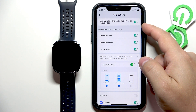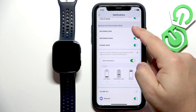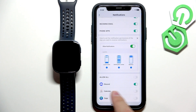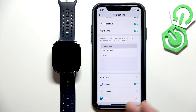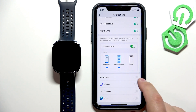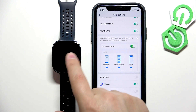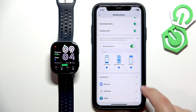Here, make sure that notifications are enabled. You have options for incoming SMS, incoming email, and phone apps. You can enable or disable them by tapping on the switch. Once you enable Phone Apps, you will see the list of applications on your iPhone. The list is a bit limited, but each time you receive a notification from an application it will appear on the list — the list fills in with apps as you receive notifications from them. If you enable notifications for, say, Discord and receive a notification from Discord on your iPhone, that notification will also be forwarded to your watch. If you disable it, it won't be forwarded — you will see it only on your iPhone.